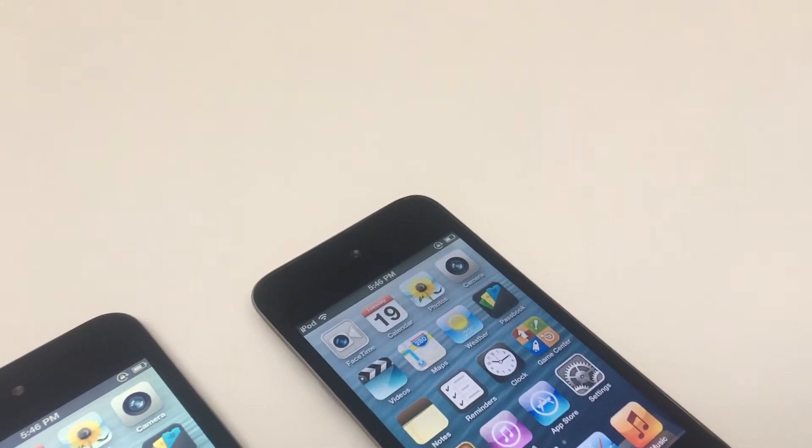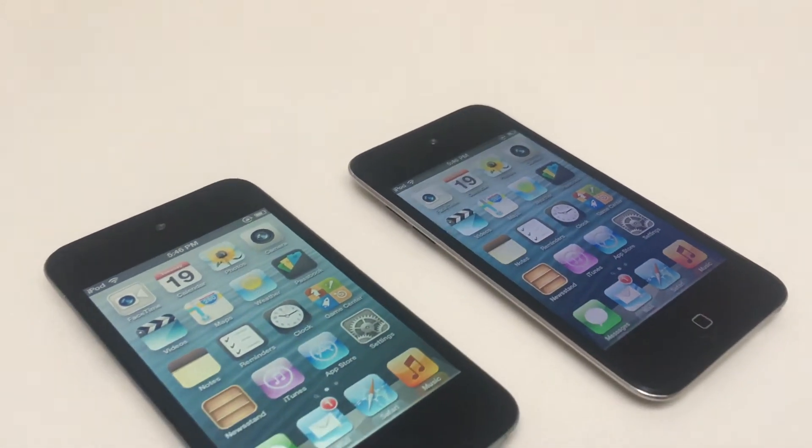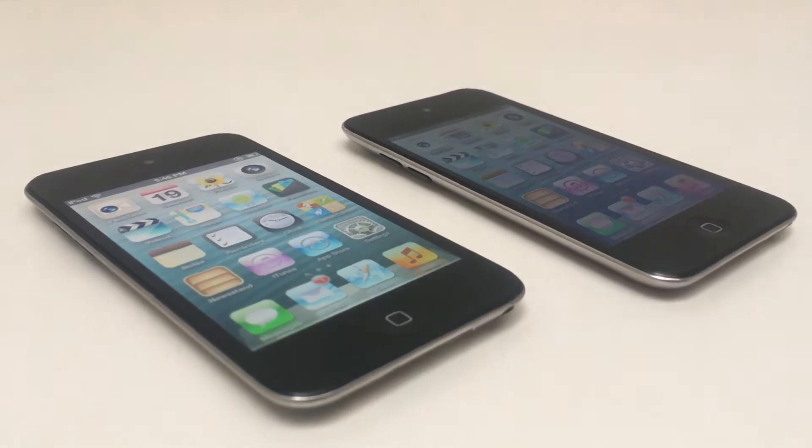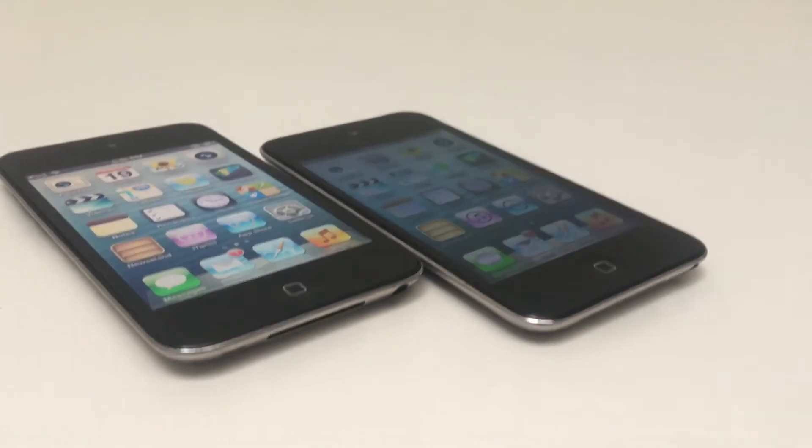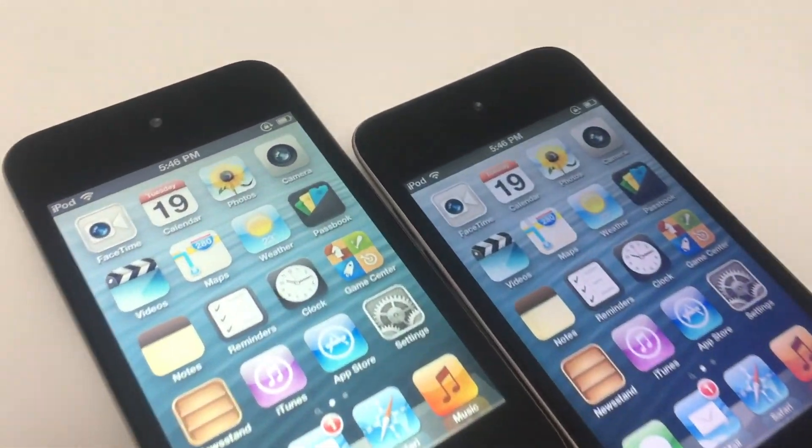Putting this iPod next to another iPod 4 with a genuine screen, we can see the replacement screen is a little bit more washed out and faded at certain angles, although the overall quality is pretty good for the low cost.